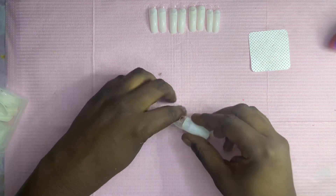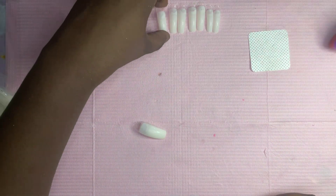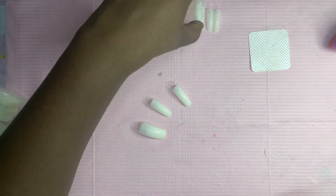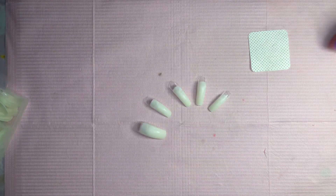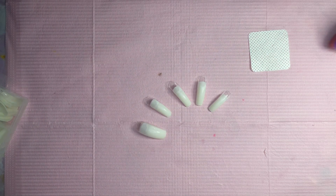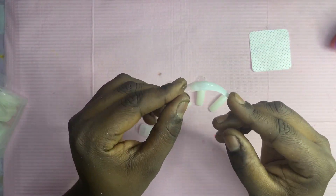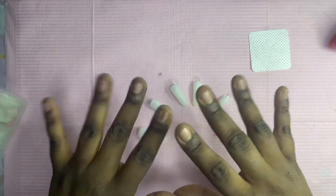All right you guys, I'm all done making my curve press-on nails. If you would like, you could go in with your file on the top just to blend the nails together a little bit more, but other than that you're good to go. Stay tuned and I will have another video showing you guys how I design these nails. I'll catch y'all in the next one.